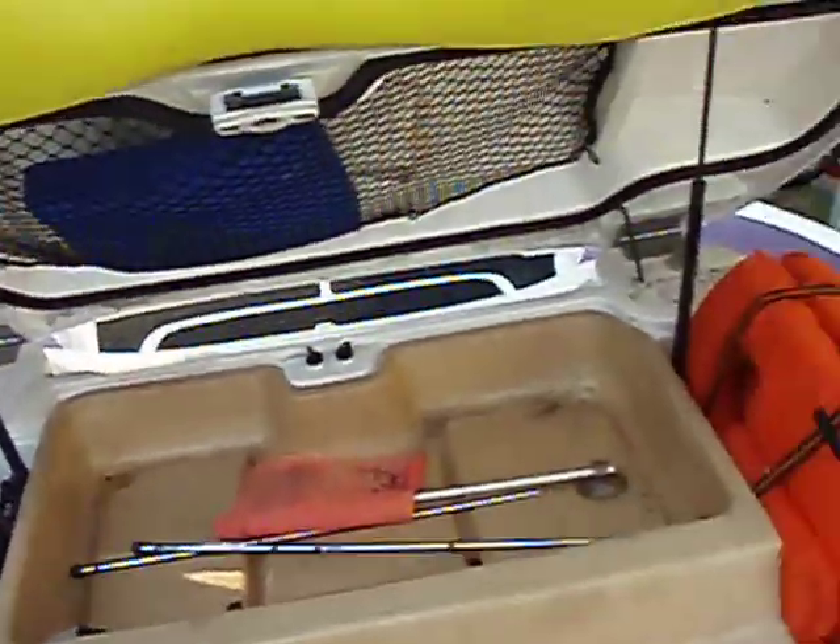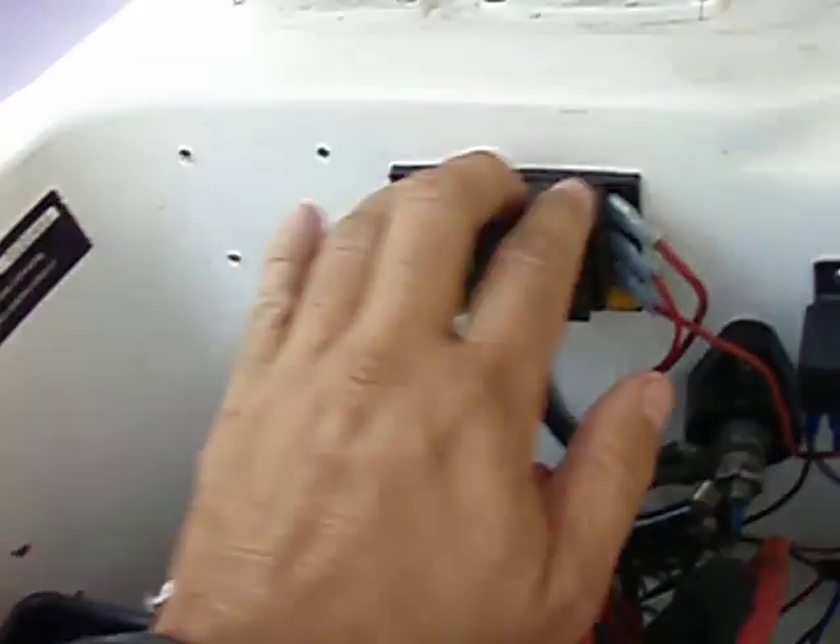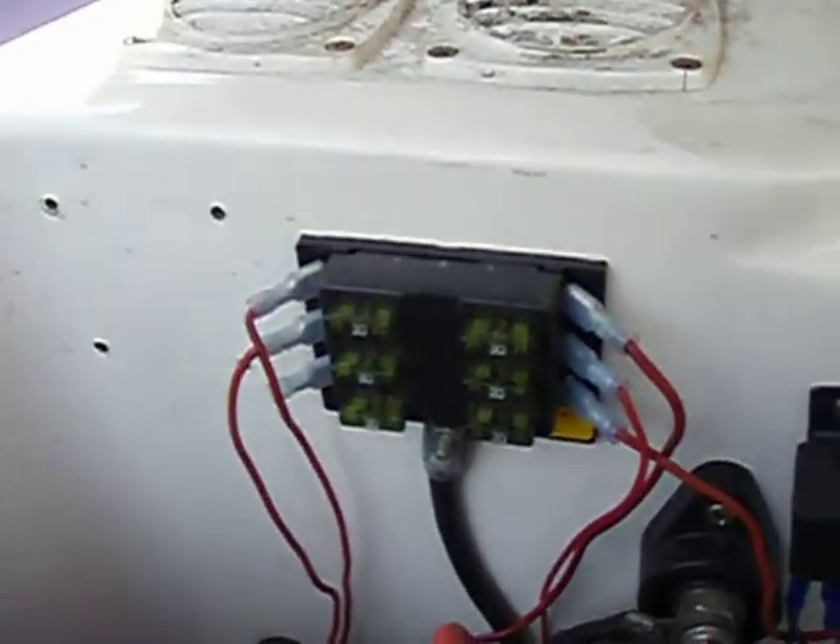Once it's up, there are several things in here. On the left, you'll see the compartment — this is the battery. Behind it, I have a small fuse panel which runs some of the lights, the stereo, stuff like that.